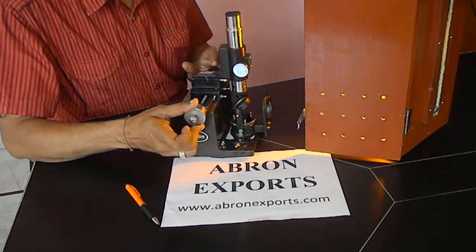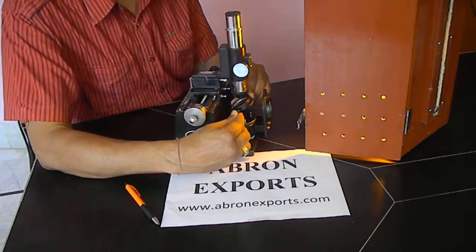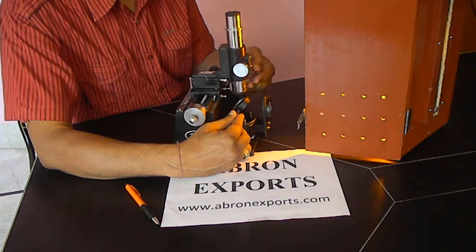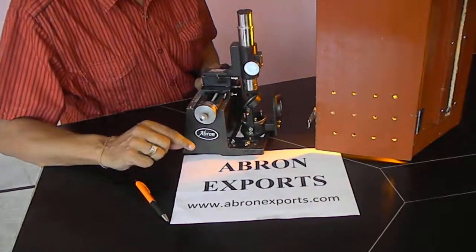Adjust this and bring it to the center. Count 1, 2, 3, 4. This has to be adjusted to 45 degrees so that the maximum light falls and goes down and comes back. By Apronix Core.